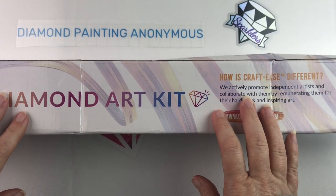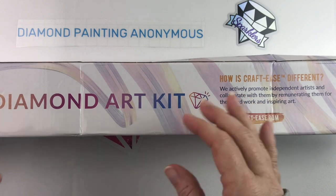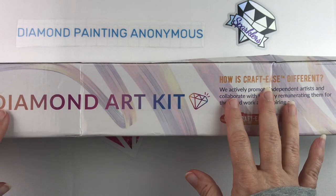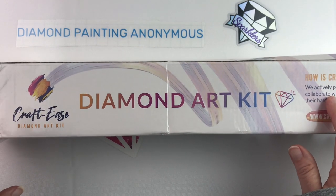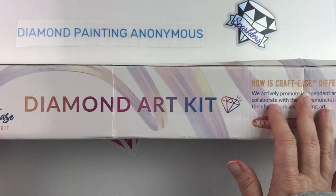Hello, fellow diamond painting addicts, and welcome back to Diamond Painting Anonymous! Today I have an unboxing for you of a new-to-me company, and that is Craft Ease.